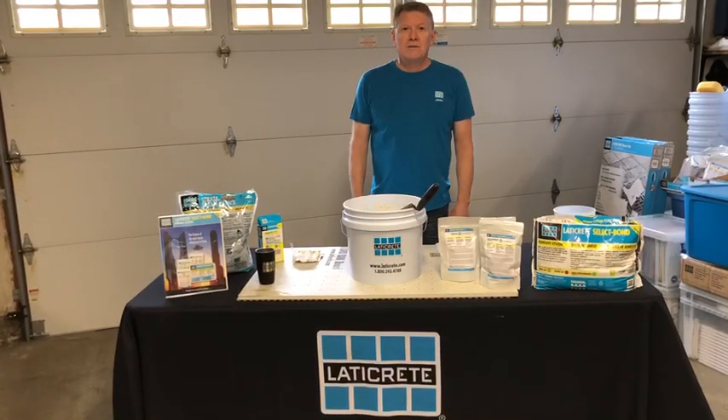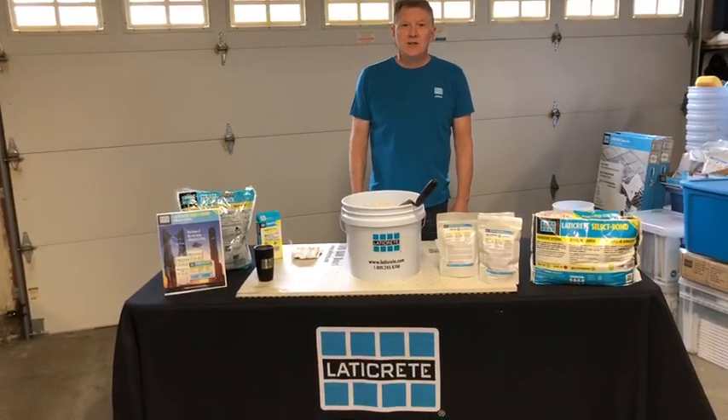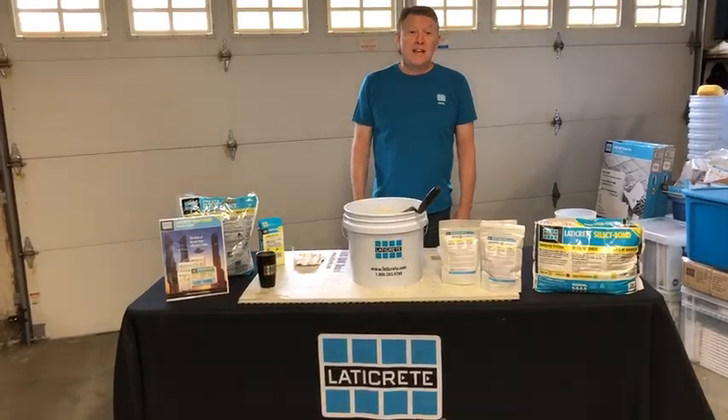Hi, I'm Rob McCall, technical sales rep for Laticrete International. Welcome to another quick weekend video training.